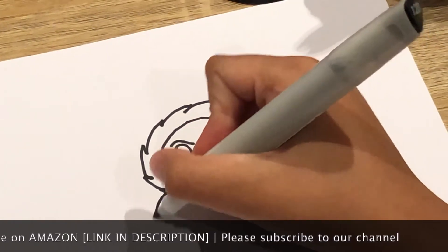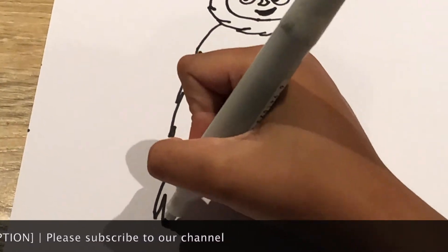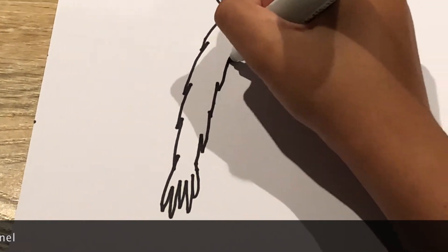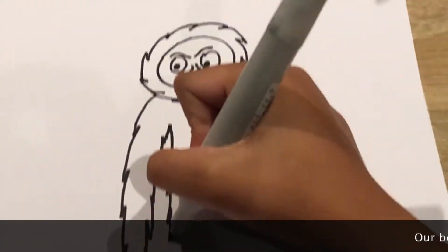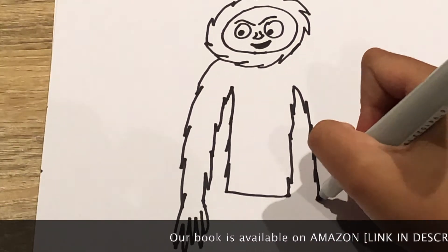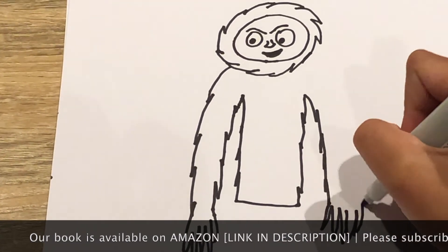And then you can do the body, which will be furry as well. Do the fingers — there's one of your arms. Then there's the body. Now you can do the other arm, which will be like the last arm. The fingers will be here.